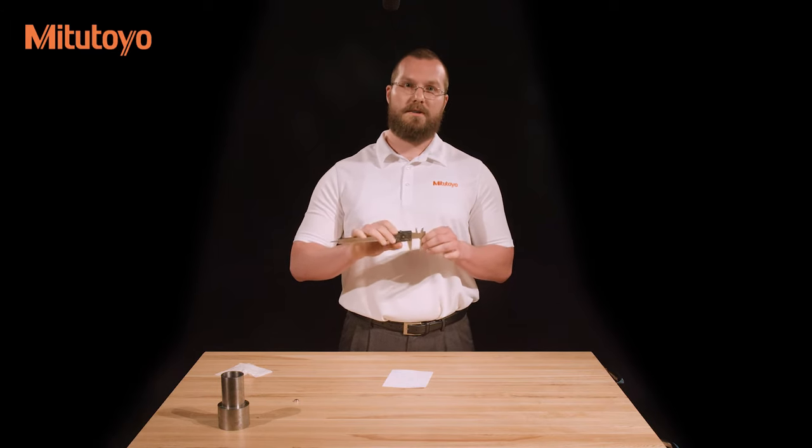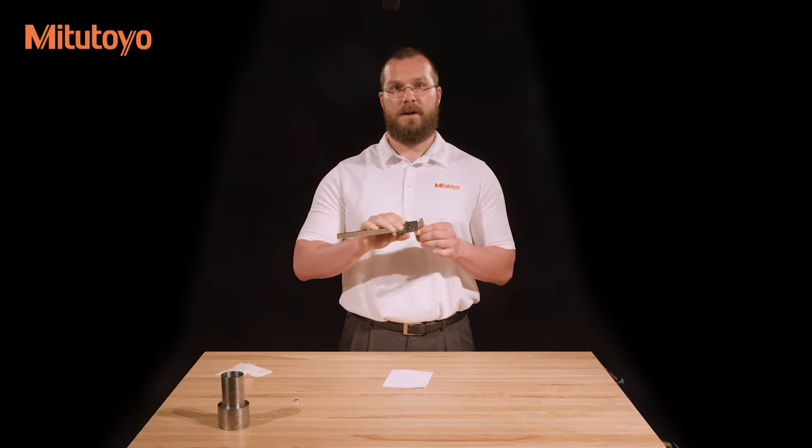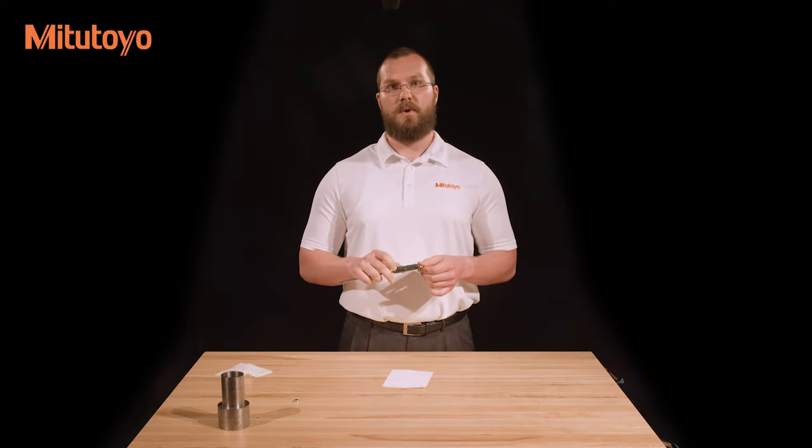Finally, check that the sliding jaw moves smoothly over the length of the beam. If it does, your caliper is ready to measure.